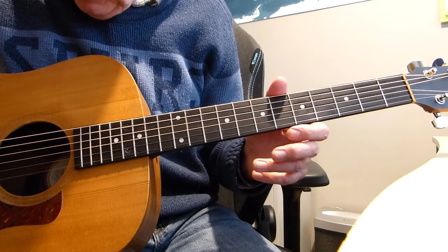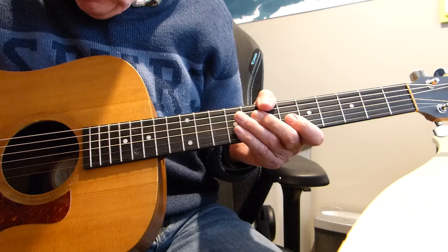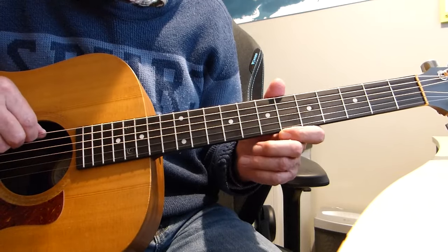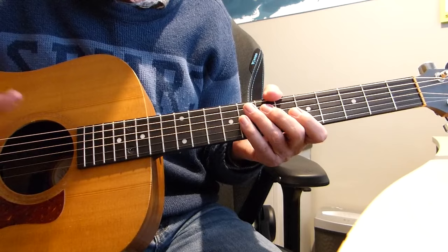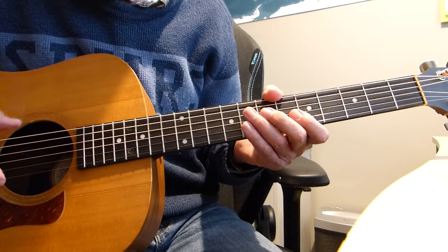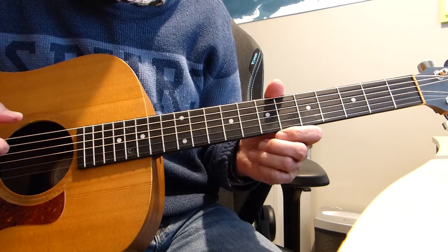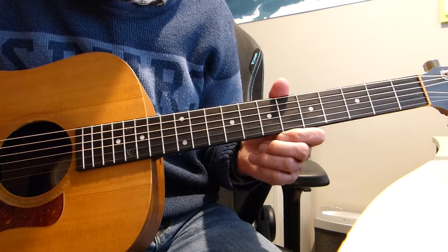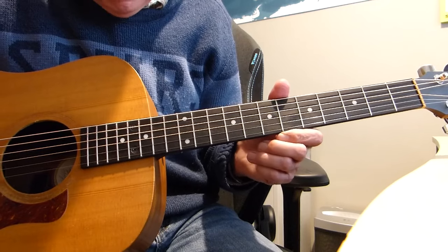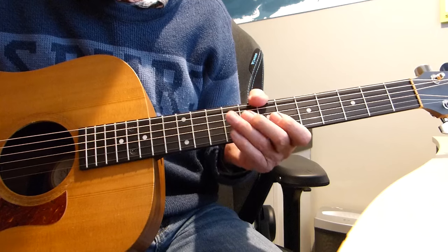So what it's all about is trying to maximise the string energy of all the strings into the guitar, to improve the response, the sustain, and the actual volume to some extent — just a general overall improvement to the guitar's sound.